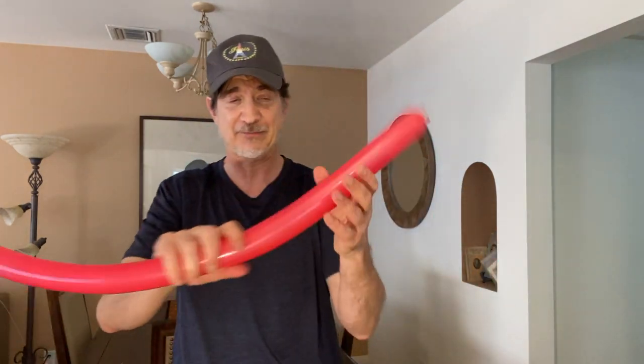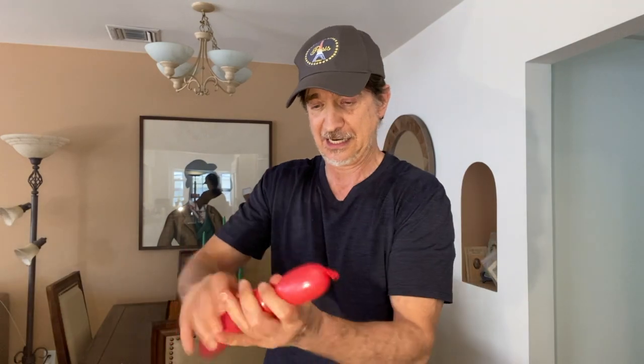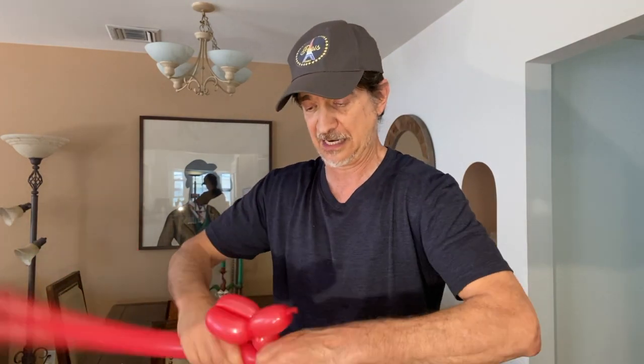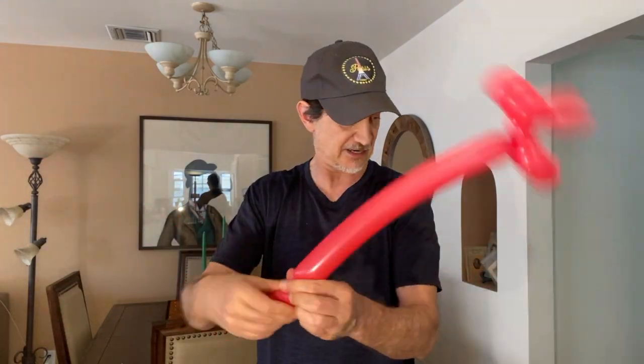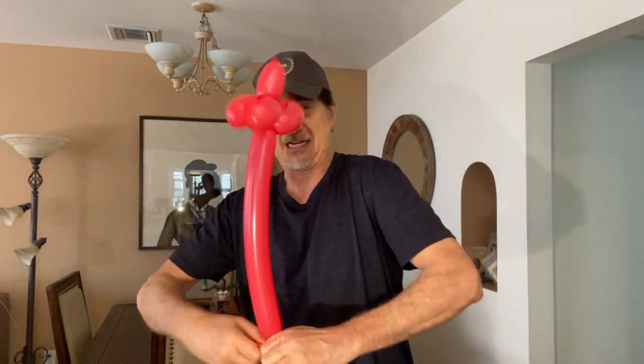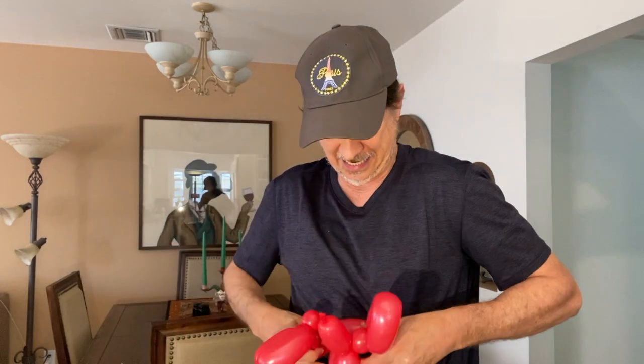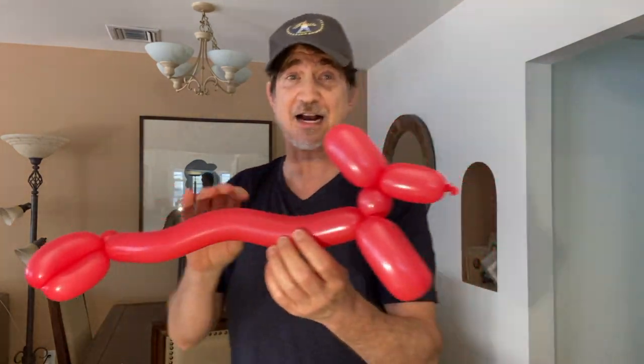And it's a giraffe. Now, elephant. Here's one that's already blown up — I'm going to make a dog. You have to guess what kind of a dog it is. What kind of a dog am I making? You think it's a dachshund, right? Nope. An Airedale.